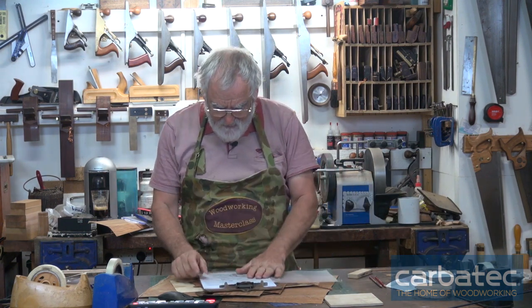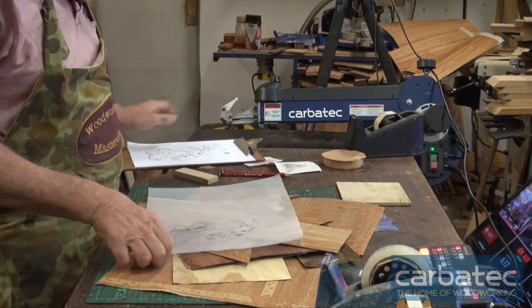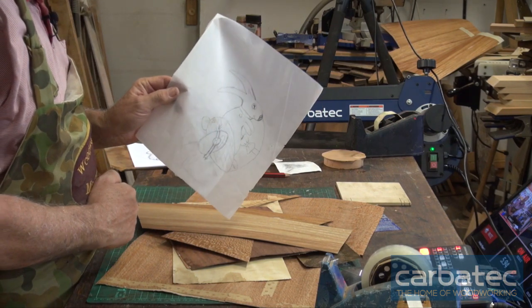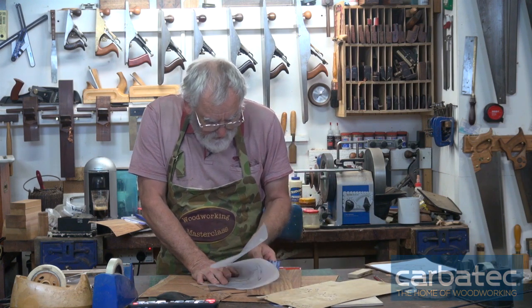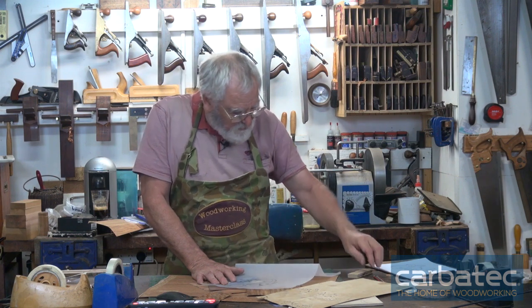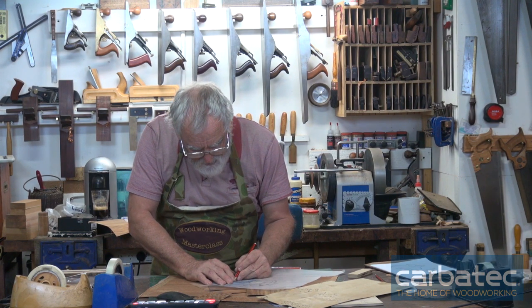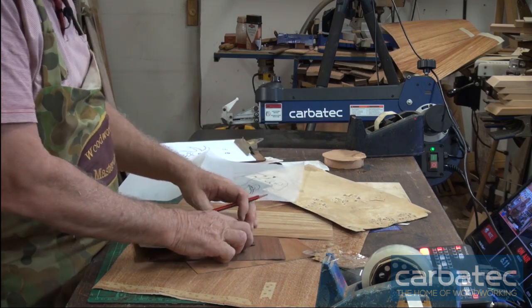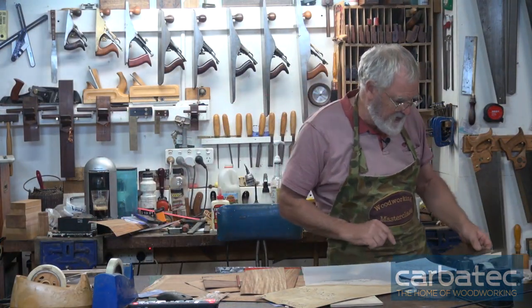First of all, you need some tracing paper. I like the heavy cartridge type tracing paper. Trace over the piece that you want to inlay. Then start looking at what timbers you want for the different parts of the picture. I've chosen some poplar for part of this. Place it underneath your design, then with carbon paper copy the lines you've got on the tracing paper. And there we have it — so I'll go over to the scroll saw and we will start cutting this out.